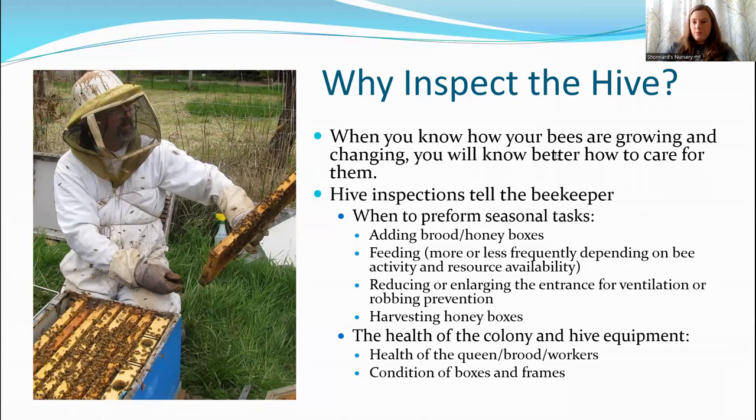So starting with: why should we inspect the hive at all? In nature, bees take care of themselves and humans aren't really a part of things. But a beehive isn't necessarily something that's going to happen naturally in nature, and there are pests and diseases and problems that occur now that humans have become involved in the picture. So part of taking care of your hive and knowing what types of problems they have comes with inspections. The more you're in the hive, the more you're going to know what's going on with the bees, how they're changing, and how to help them.